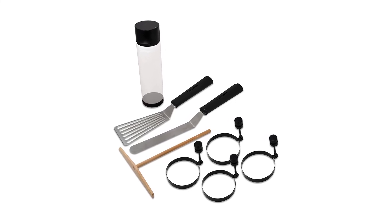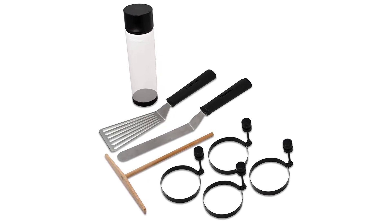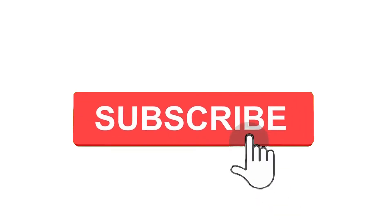So, grab yours while you can. Make sure to check the links in the description below. That's all for this review. Feel free to share your feedback. Like, comment and share our video. Do subscribe and hit the bell icon to get more videos like this in future. Thanks for watching.